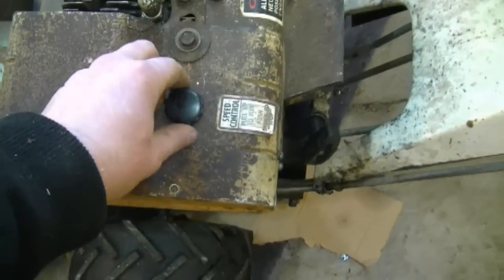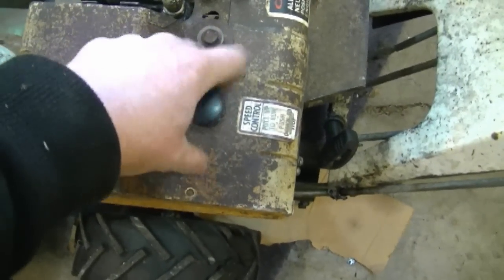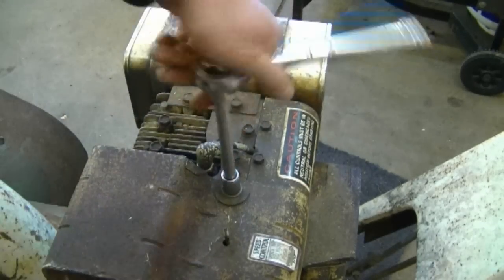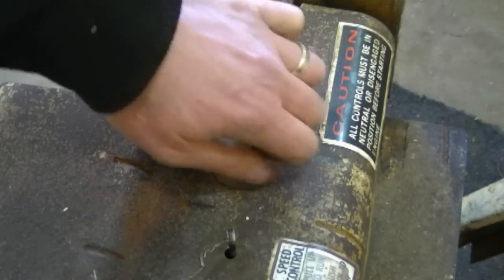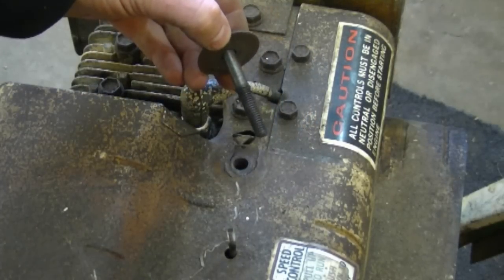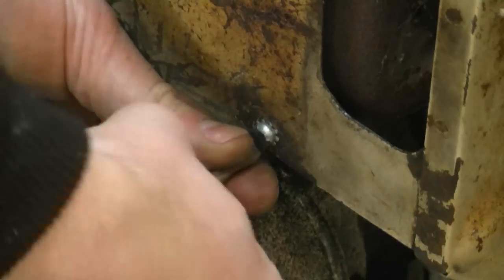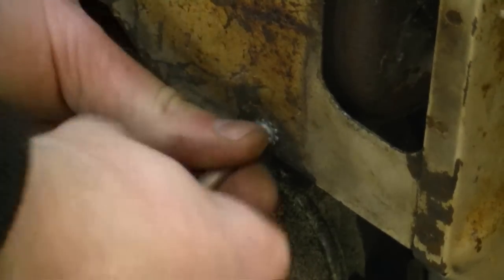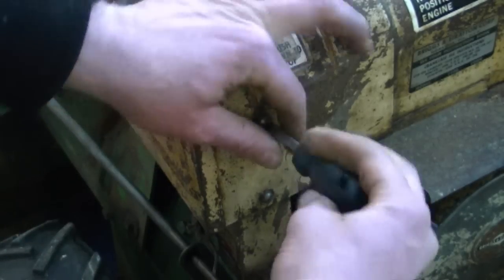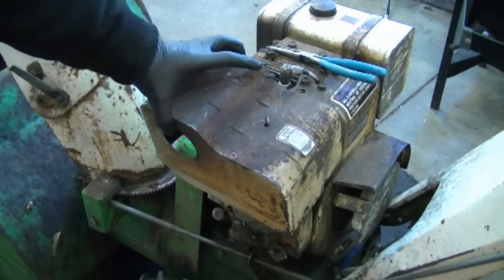I'm going to start by taking off the speed control knob here — just unscrew it. Now you'll need to take off this bolt; it's a half inch and it's a fairly long bolt. Now I'm going to take off the flat screw over here, and then take off the two slotted screws over here. Now this cover should come off.